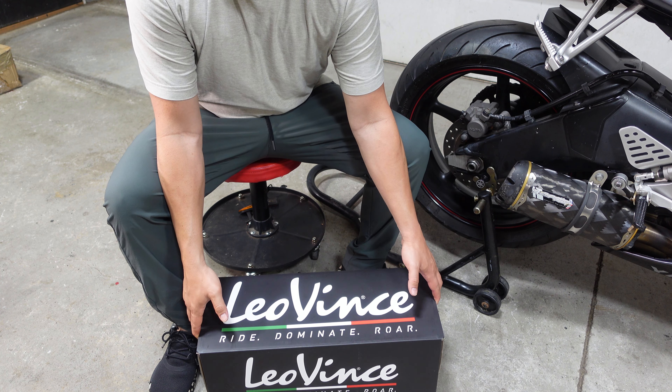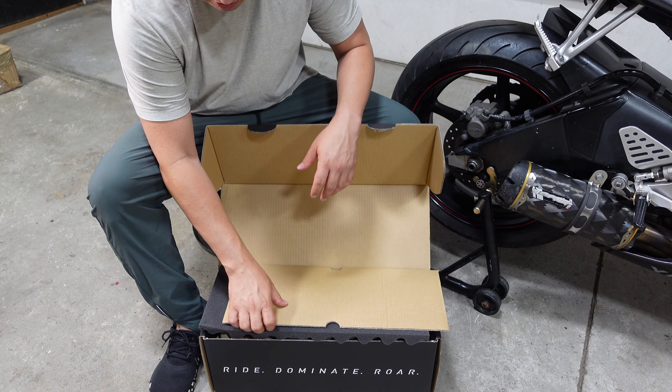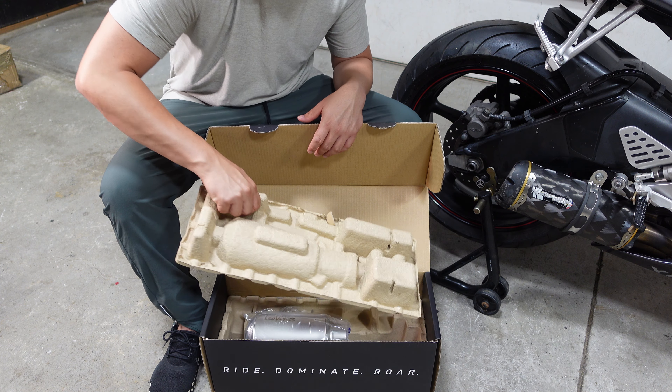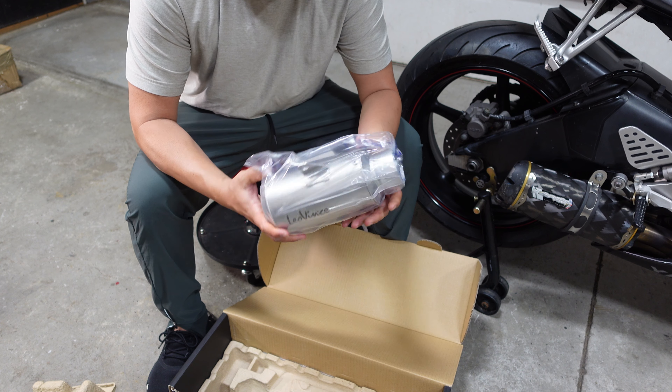From a product quality standpoint, let's take a look. The box, of course, is very well made. Protection — you can tell this is what they do for a living. You have great shipping protection for the canister, and of course you're getting stickers and registration information. I've had their exhaust before — I had it on a CBR 600, full titanium — so I was impressed back then, and this is great. You can see everything is well packaged, and here's the canister.